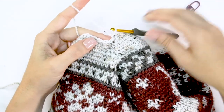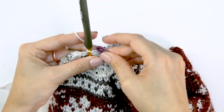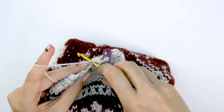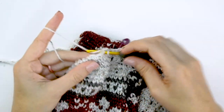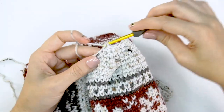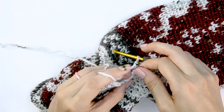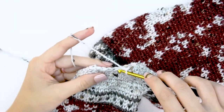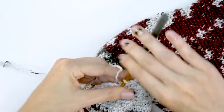For round seven: single crochet two together, then single crochet into the next four stitches, repeat around. At this point we will have decreased to 20 stitches at the end of round seven, having decreased four stitches per round. Round eight is the last round — single crochet two together all the way around, decreasing from 20 stitches to 10. Simply single crochet two stitches together until you go all the way around.